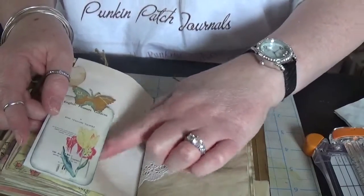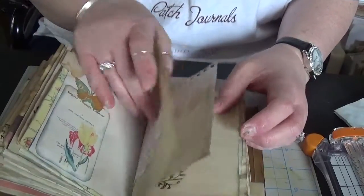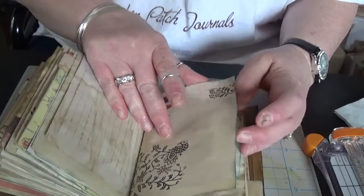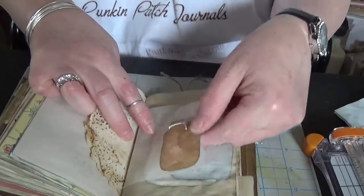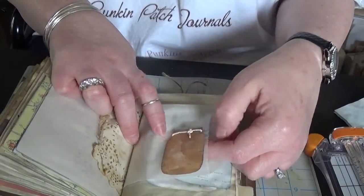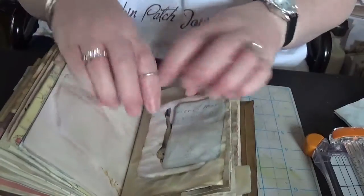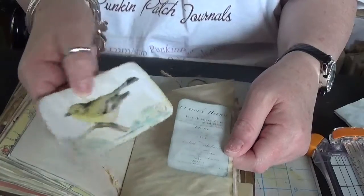Another side tuck here — it's topped off with a butterfly. Another glassine bag; this one's got another canning jar on it and this one's empty. It's ephemera from the kit and makes a side tuck.